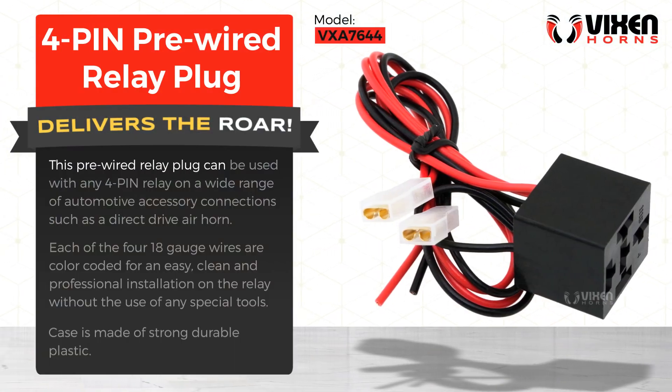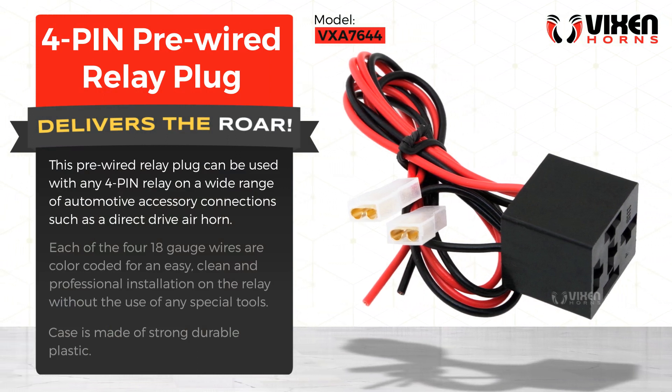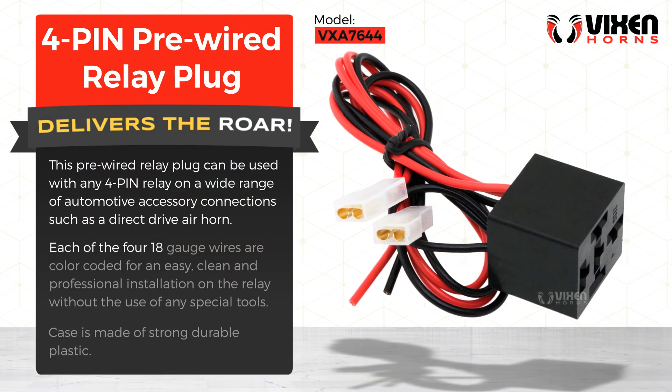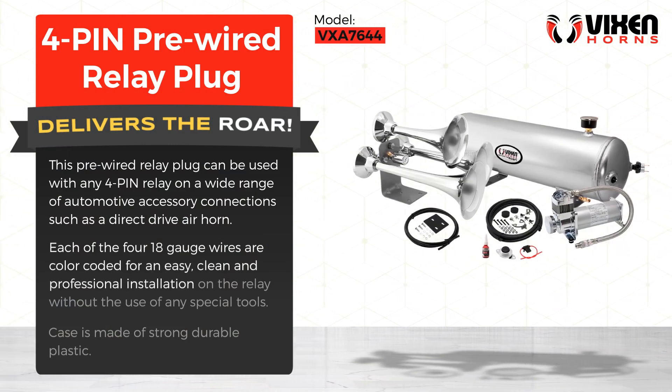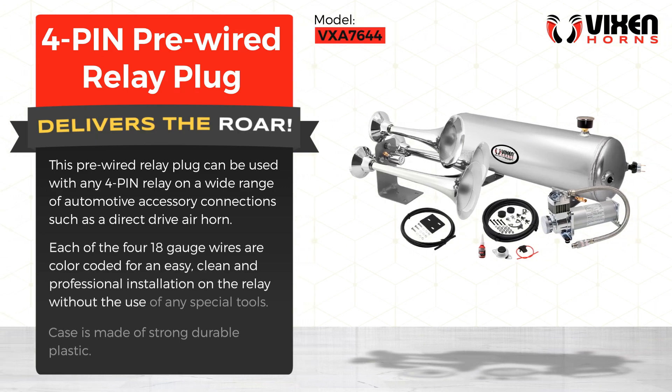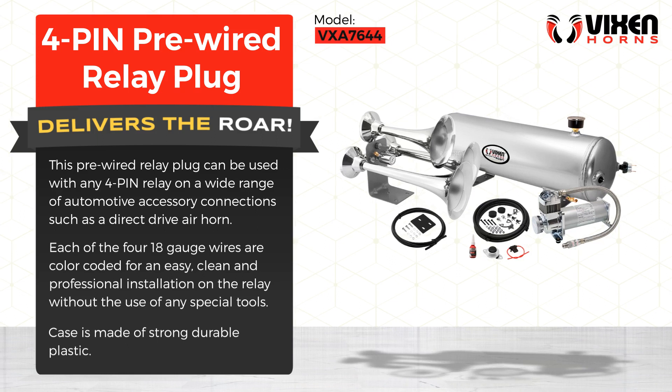This pre-wired relay plug can be used with any 4-pin relay on a wide range of automotive accessory connections, such as a direct drive air horn. Each of the four 18-gauge wires are color coded for an easy, clean, and professional installation on the relay without the use of any special tools. The case is made of strong, durable plastic.